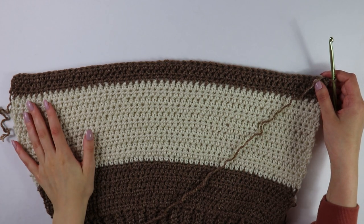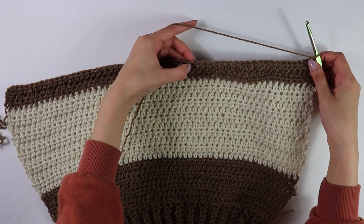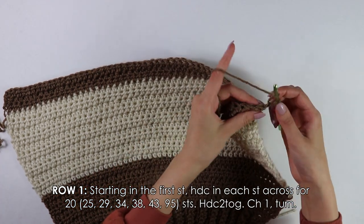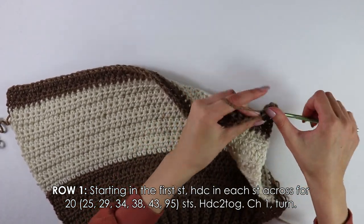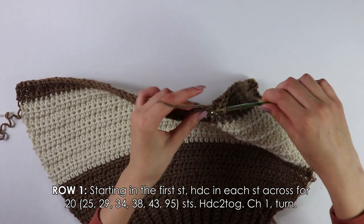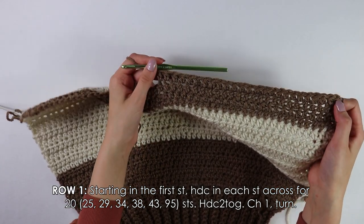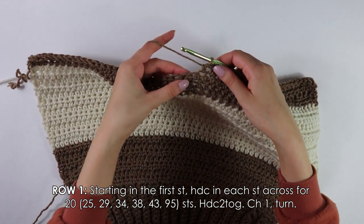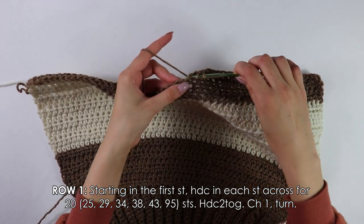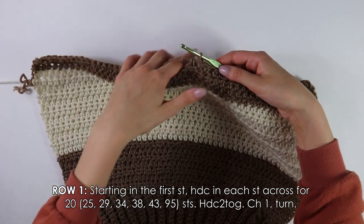Getting started on the first shoulder strap, I've already chained and turned my work. Beginning on row one, we're going to half double crochet into each stitch, except we're only going to work into 25 stitches. After working half double crochets into 25 stitches, into the next two stitches we're going to do a decrease. To decrease: yarn over, insert your hook into the next stitch, pull up a loop, insert your hook into the next stitch, pull up a loop, then yarn over and pull through all four.